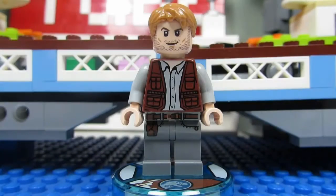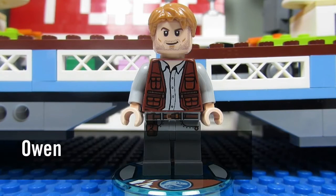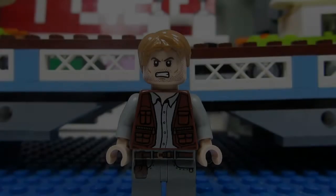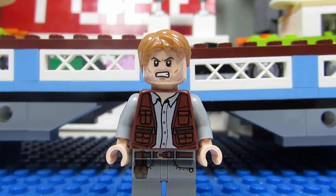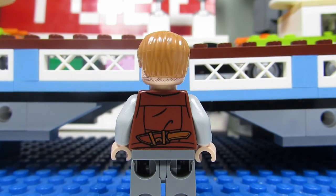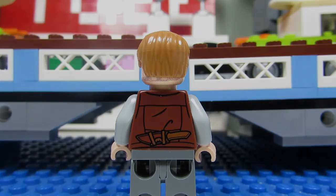The first minifigure you get is Owen. This is a cool-looking minifigure — it's the same as the Owens we've gotten before. You get the Chris Pratt face there with the stubble, a nice vest, and printed legs. Owen also comes with an alternate face where he is growling and angry. This is how Owen looks from behind — some nice detail on that torso, you can see a knife there hidden in his back pocket pouch.